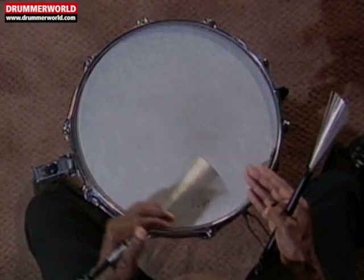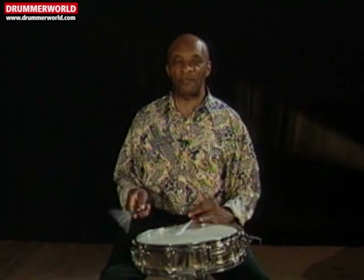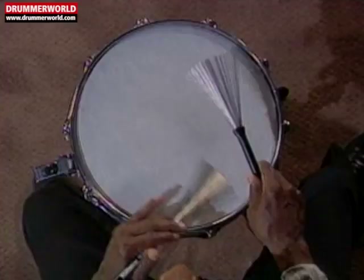One triplet, two triplet, three triplet, four. And the attitude is that: one, let two, let three, let four, let one, let two, let three, let four. With the right hand, we use the tick-tap sound.